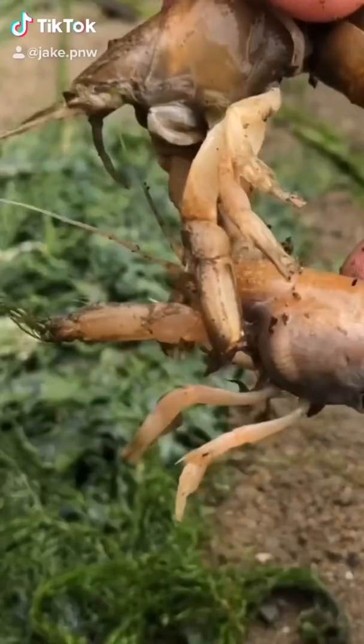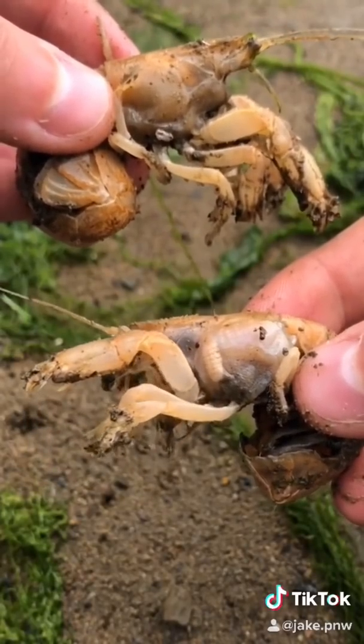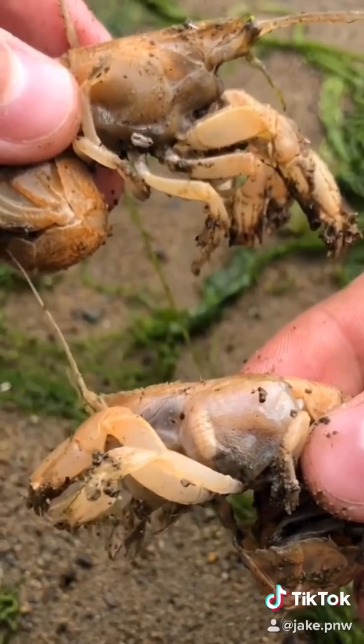We have two mud shrimp here. Hey, don't pinch your friends. One is affected by a blood-sucking parasite. Can you guess which one is and which one isn't?